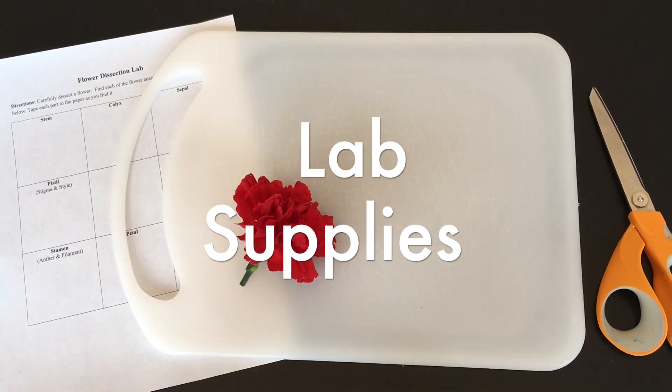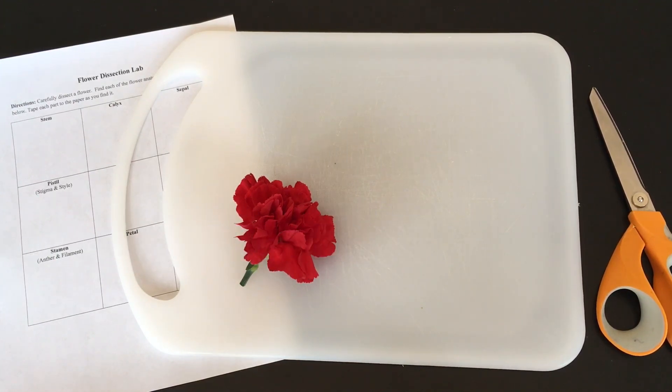Let's start off with supplies. You need a flower for each student or group of students. While all complete flowers will have the anatomy students are learning, there are a few flower varieties that are more user-friendly to see the flower parts easily. Lilies work well. I'm going to be demonstrating with the carnation. I recommend these flowers because they're inexpensive, easy to find from any florist, and very easy to find the anatomical parts. The best news is that your students won't need a scalpel — a pair of scissors is sufficient. So each student has a flower and a pair of scissors, and this flower dissection lab worksheet is also going to be helpful in the lab.